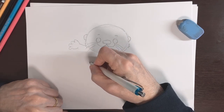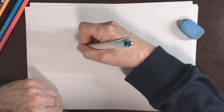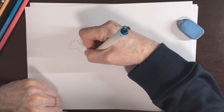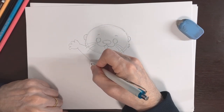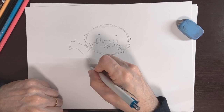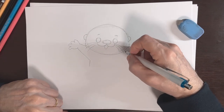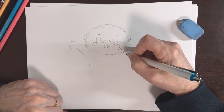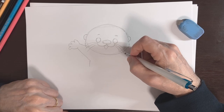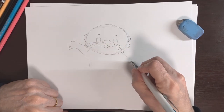About right here — so just like that, and then we're going to have the body come down a bit, just about like that. Then let's do the arm on this side, right here, under where the long whisker is — let's have this arm come out here.